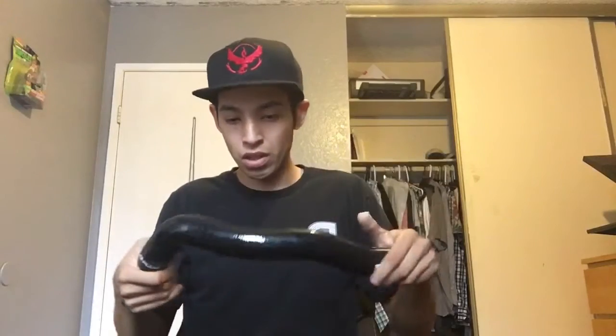My car is gold, so black and gold — yeah, these are the ones I ordered. I'm telling you guys, this material, these hoses are really, really good. Can't wait to install these.